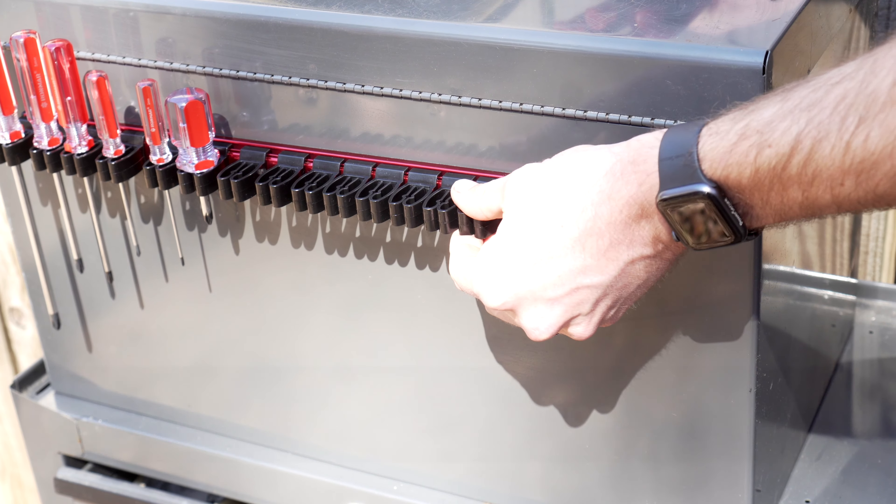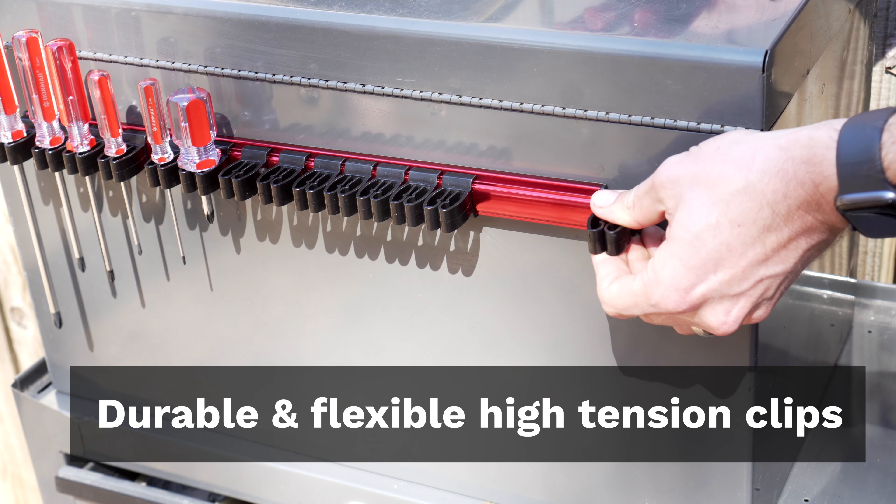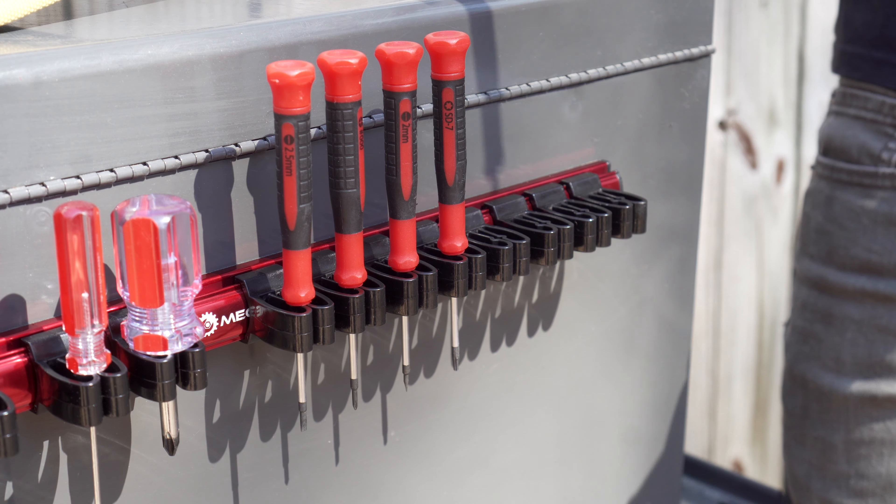Our thick high tension clips are super flexible and are perfect for holding not just screwdrivers but small hand tools as well.